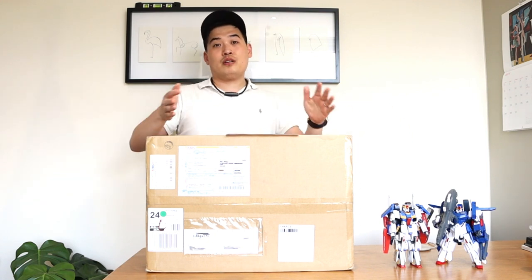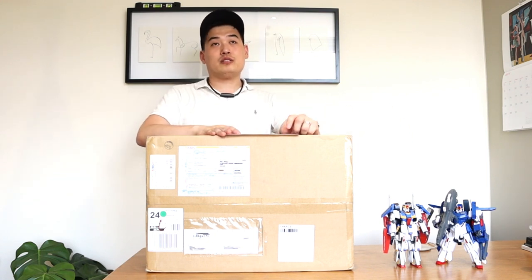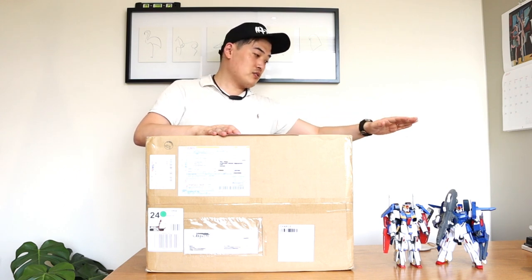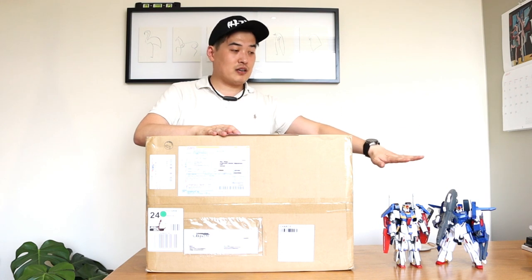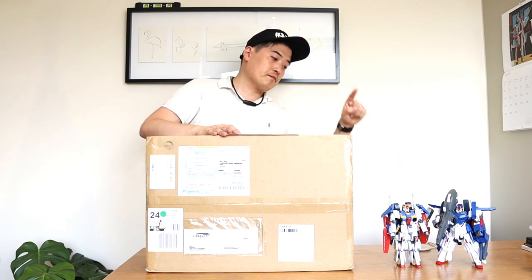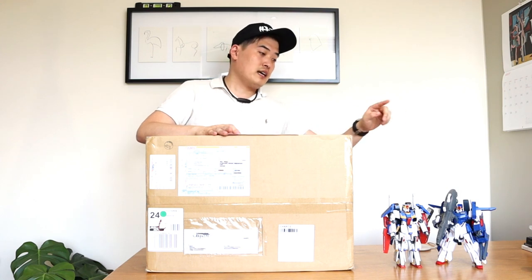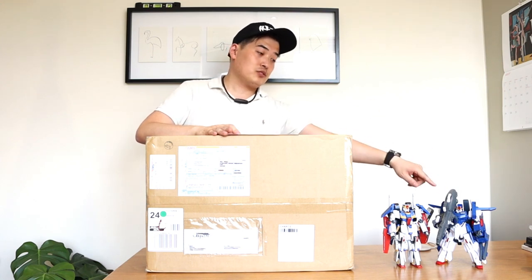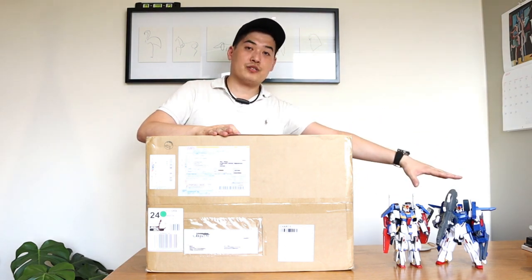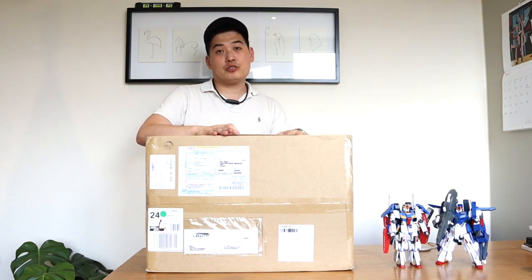This is the Fazz Ver.Ka. I'm a great fan of Gundam and especially Ver.Ka — I'll show you more of the series later in my videos. But this is the Double Zeta, and that's the old school Fazz. Imagine the quality of a grey-coloured new version of that one — that's what we have here. So let's do the unboxing.